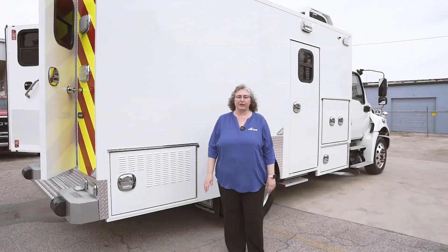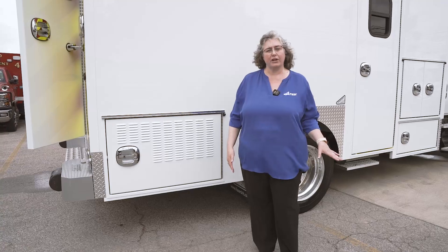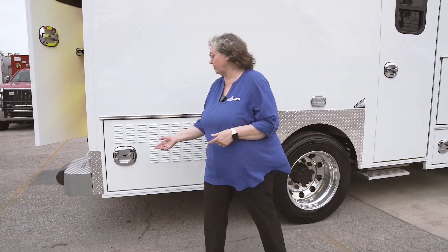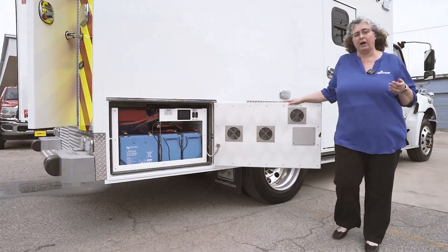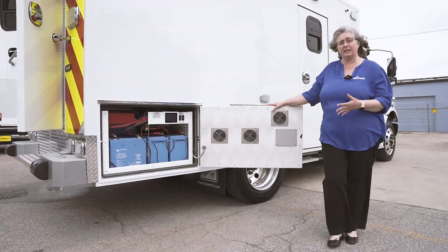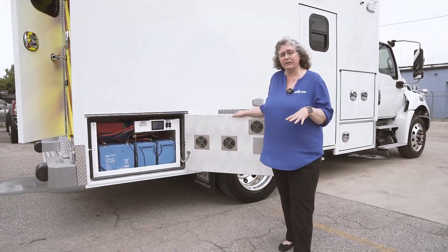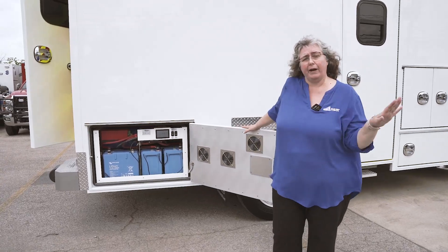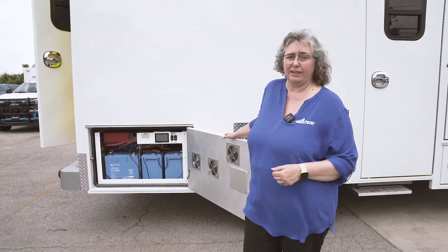All Fraser modules come with 120V power that's independent of the chassis. In this case, we're doing it with the Harrison H-Power system — a lithium-ion battery system contained in the rear passenger-side compartment. It allows the unit to run on 120V power so that you have all the power you need for the scanner, the ACs, and everything else.